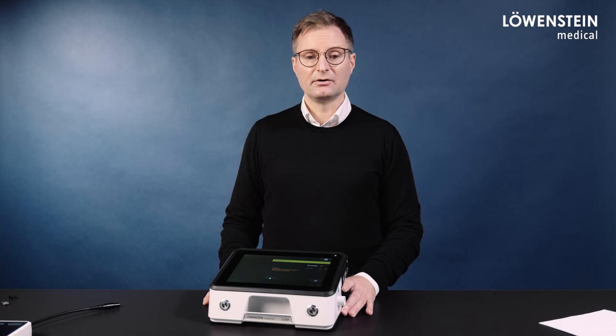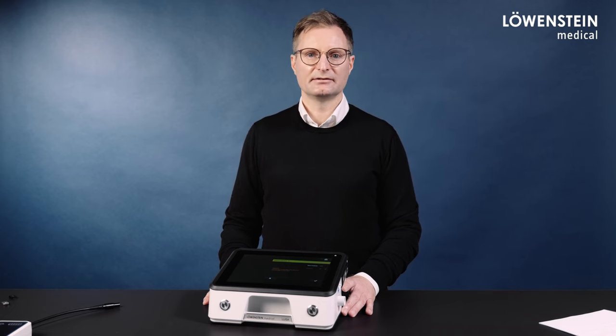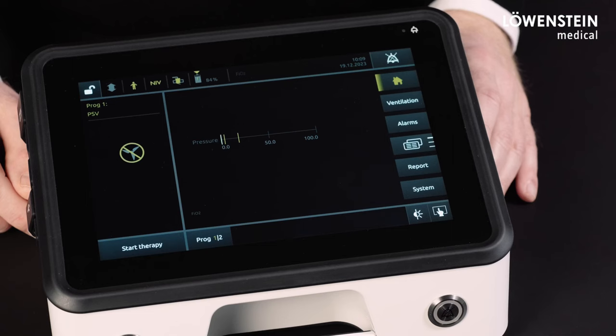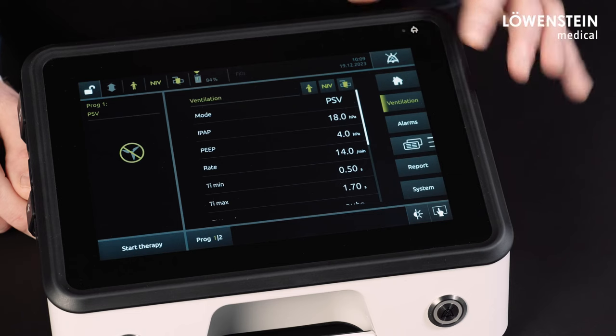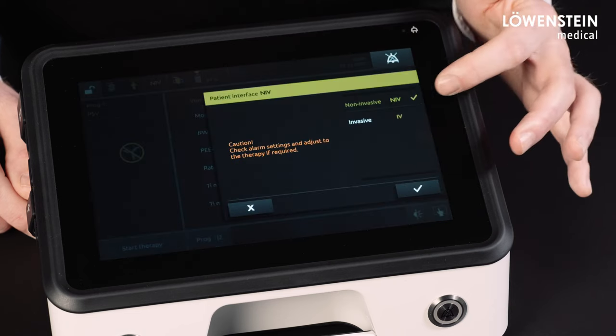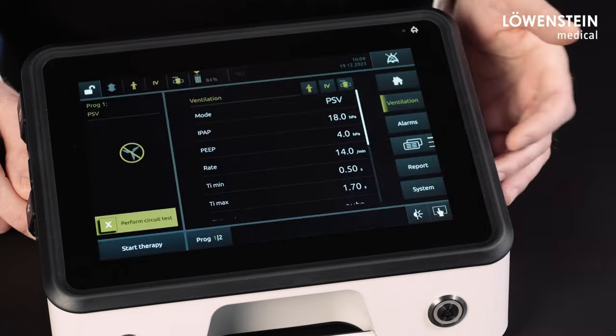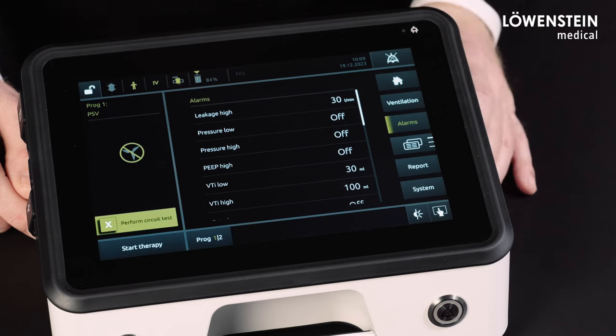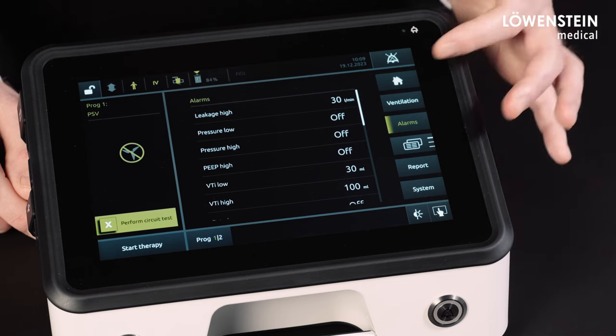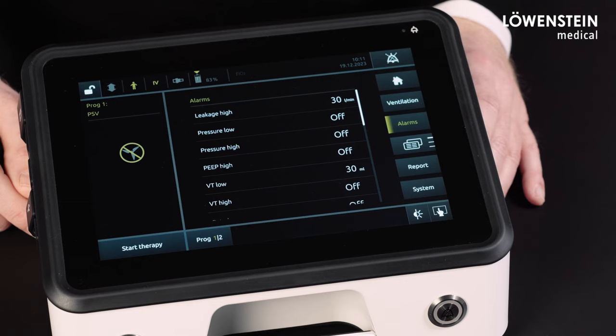The motivation behind all these changes was to reliably detect decannulation, in most cases even with default values. Now let's have a look at the presets in the alarm menu. To access the presets in the alarm menu, we first have to switch to invasive ventilation, confirm, and then we can access the alarm menu and see our presets.